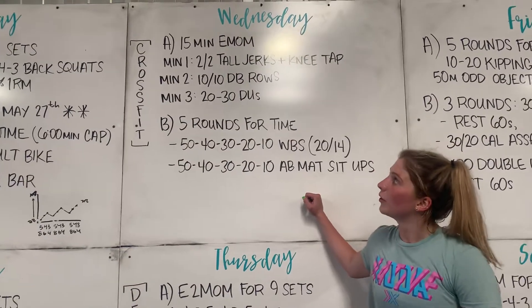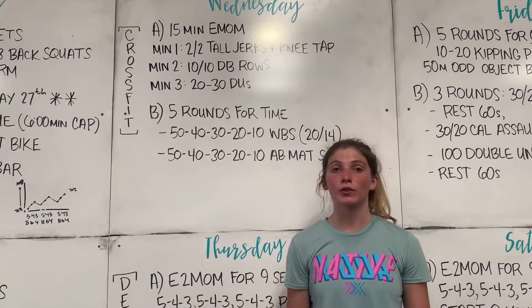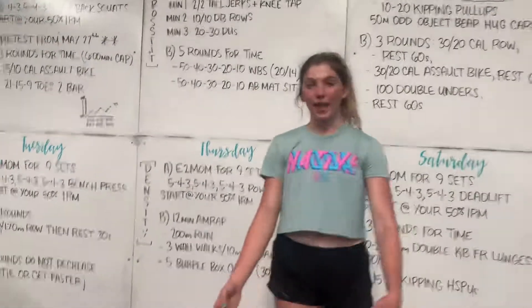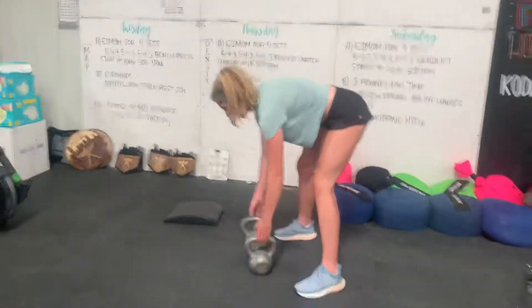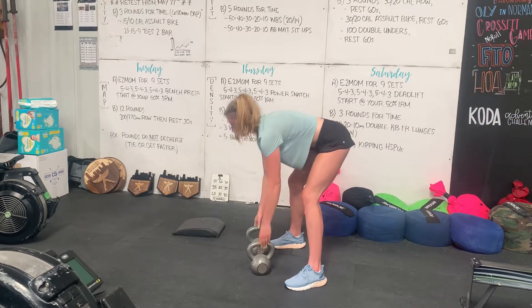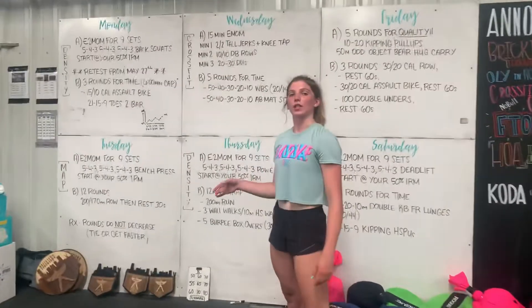For Minute 2, 10 and 10 dumbbell rows. We can use a bench or a box for assistance. Also, if you want to use some kettlebells, those work really well and they can hold on to them as they do their 10 and 10. We want to do all on one side, then switch to the other side.